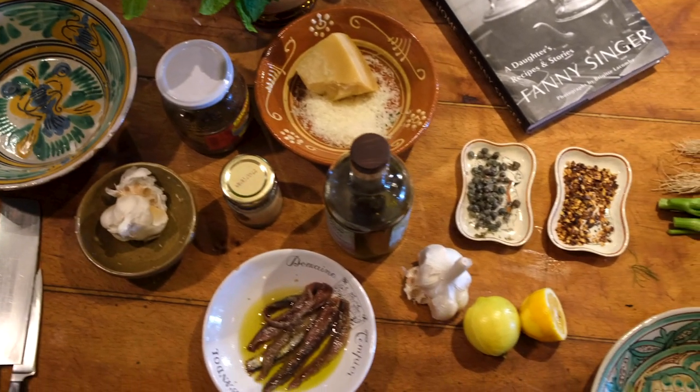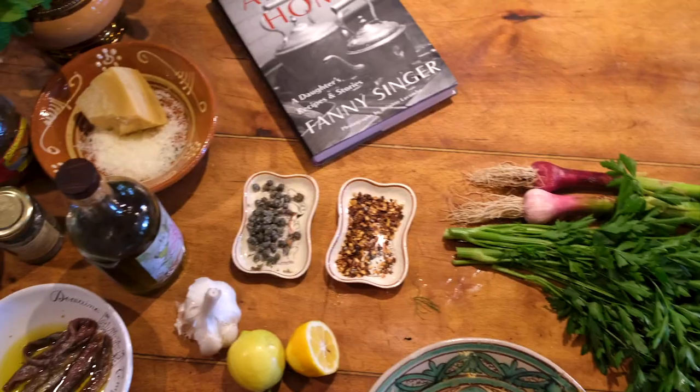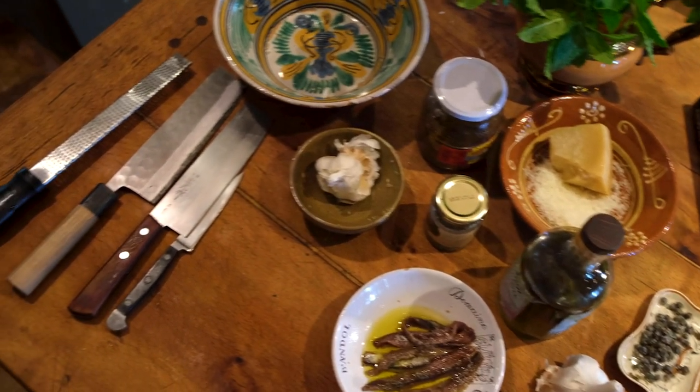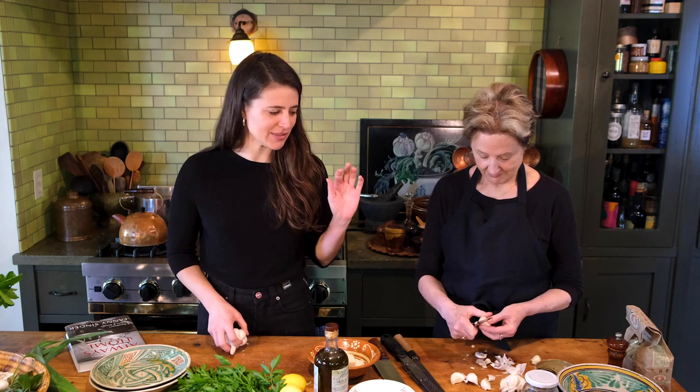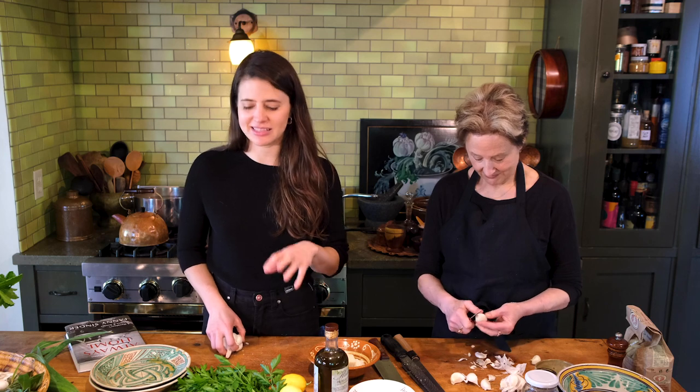We are going to make a recipe that we ate all the time when I was a kid — one of those really indelible memories of childhood. We would get back from a trip and there'd be almost nothing in the house to eat, so we'd rummage around and find some old pasta. There's usually reliably a little bit of good garlic still left in the pantry, and good olive oil always. If we had some nice anchovies we would use those, and if we had capers we'd use those. In essence this recipe is kind of like one of those super simple Italian recipes.